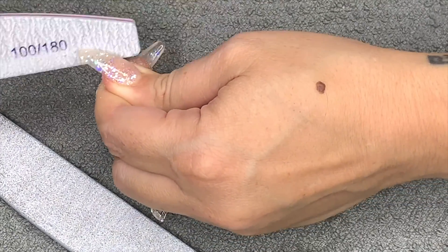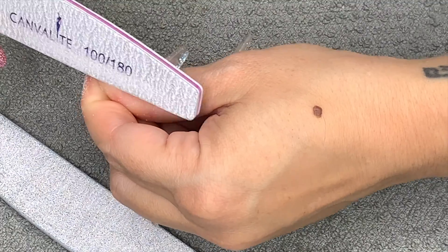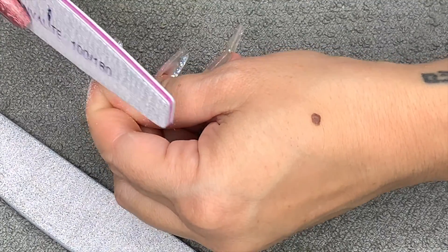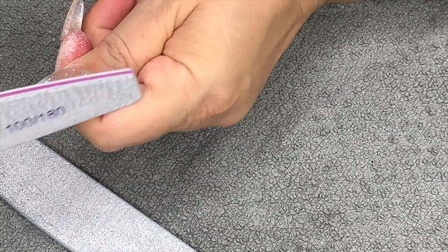I'm taking my 100/180 grit file - gel is so easy to file. I'm going to file down the sides and change the shape a little bit, and then I'll remove the bulk with the e-file. I've kept a bit of the filing footage in, not all of it.